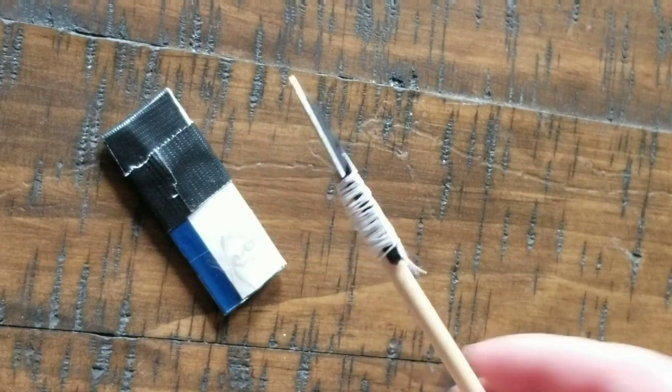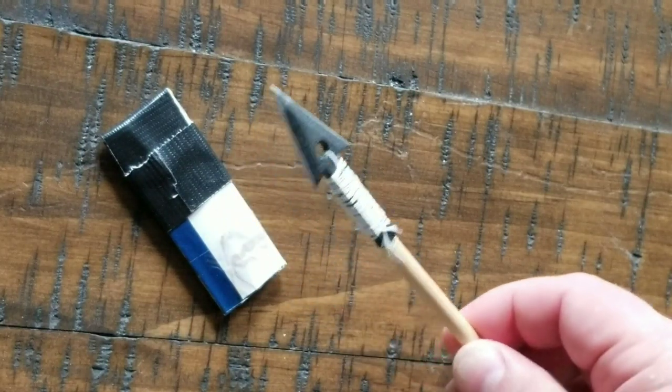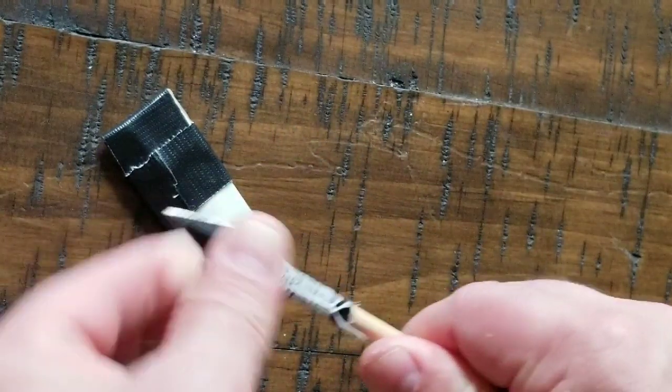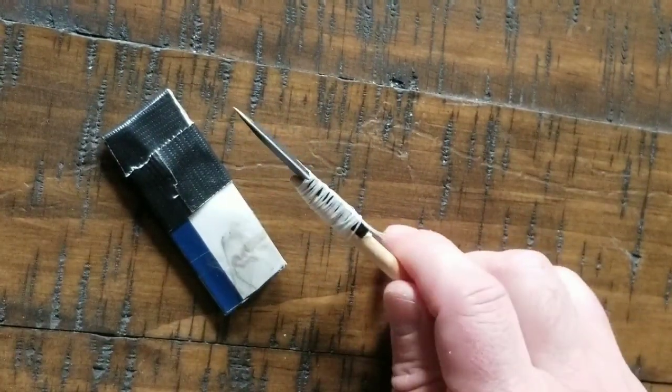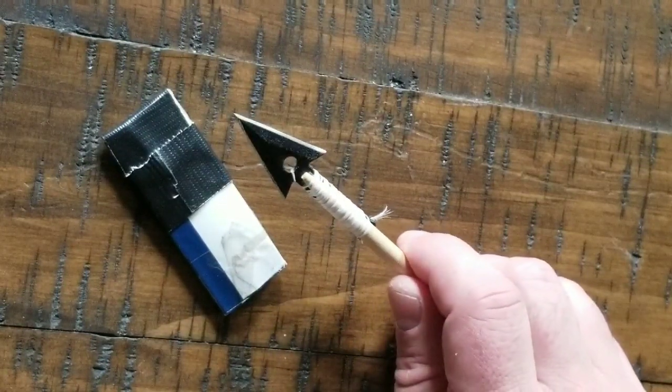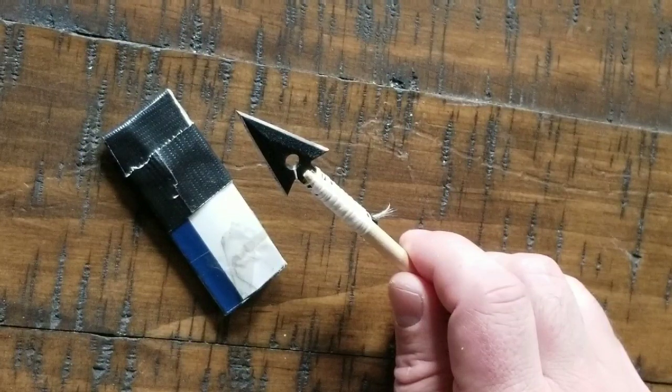There you go — you can see the SEAH-1 hit the fence there. No damage to it, it's still pretty tight on the stick there. It works pretty well, you can't complain. That's just me throwing it, but it would work just fine.